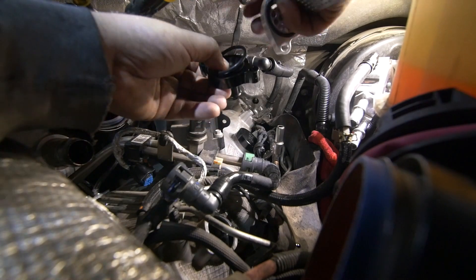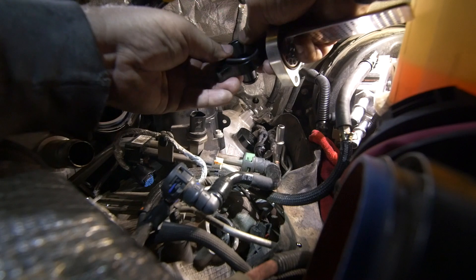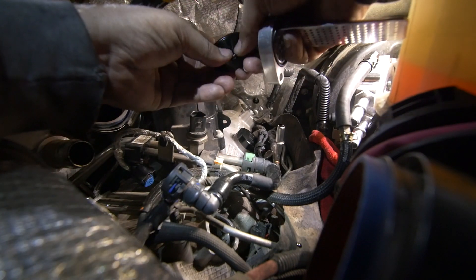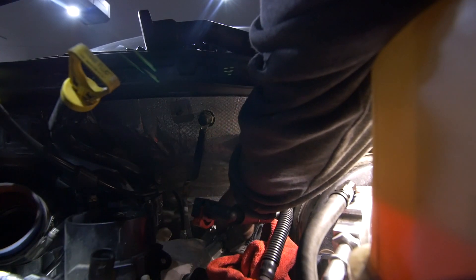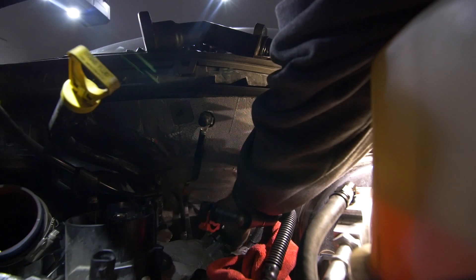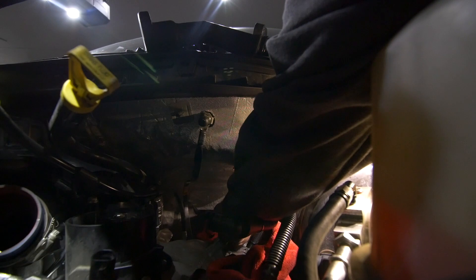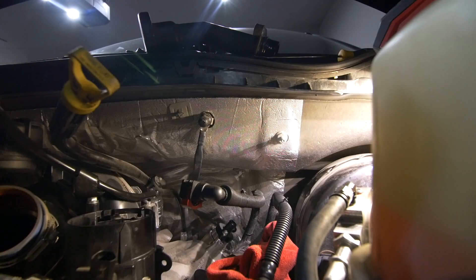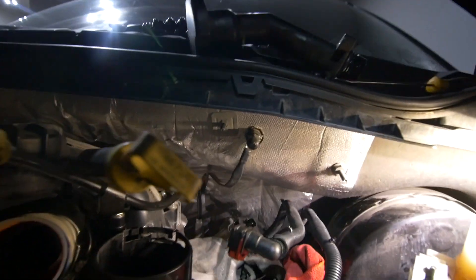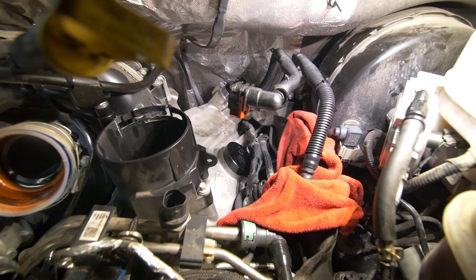Do not forget to install your o-rings, guys — these are a critical piece of this kit. I know it seems redundant to say that, but it's the last thing you want to forget to install. We'll see if these take the same 5mm Allen wrench — yes sir!